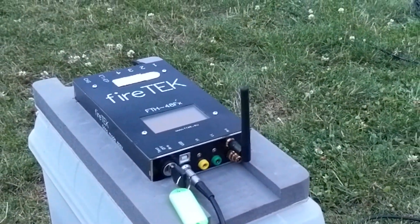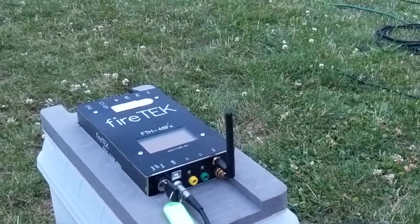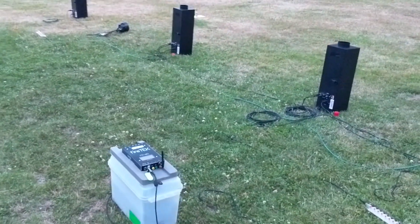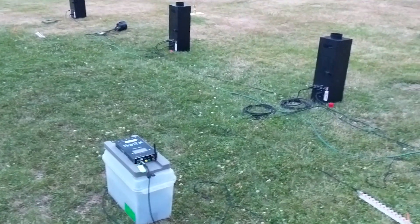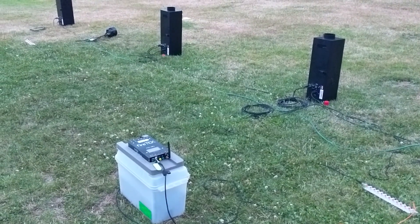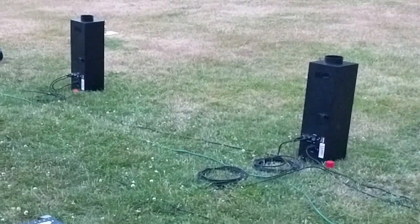We had a soccer party here at our place this evening, and a bunch of the boys are crashing here for the night, having a team camp out. I thought we'd set up a fire tech system here, do a little flame show — DMX and the flames.